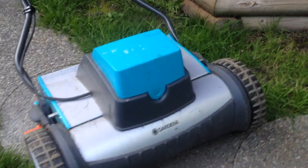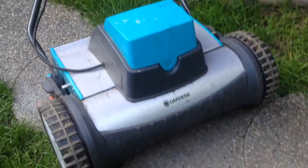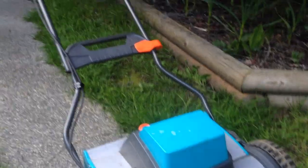I just wanted to show you this Gardena Electric Reel Mower. It's cordless, so it's battery powered. I just sharpened it and I'm going to show you how it cuts. Now my grass is very long, way too long for a reel mower, but you'll get an idea of what this thing can do for you.